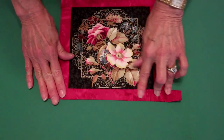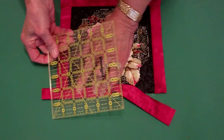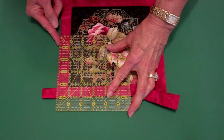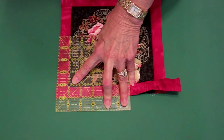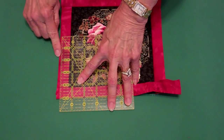Now to trim this last binding, take your ruler, line it up with the first binding and trim, making sure that you don't cut the edge of the fold on the first binding.